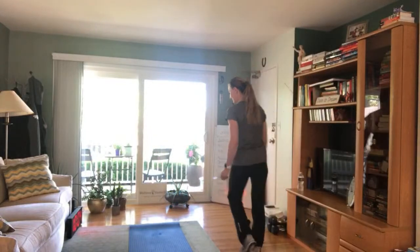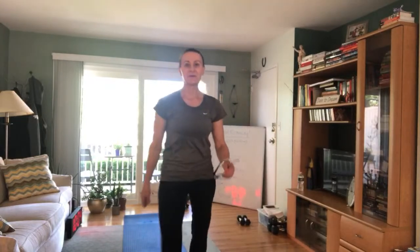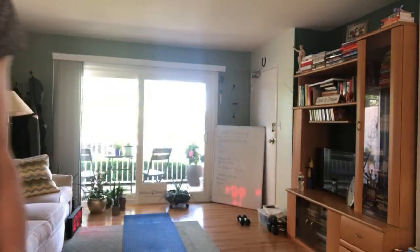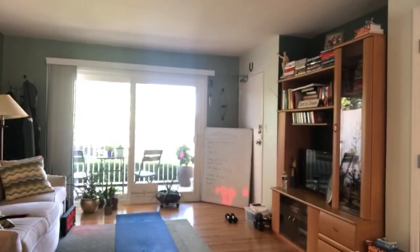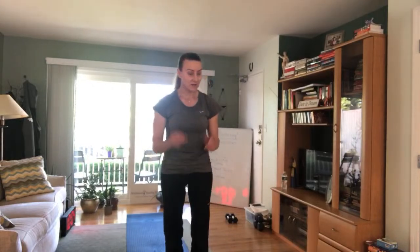Good morning, welcome! We're going live from my living room. I opened the balcony so the light is better and you can see my mat. I need to adjust so you can see me. It's 10 o'clock on a Monday morning — welcome, welcome!